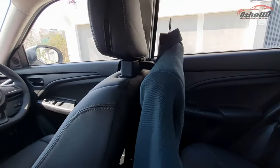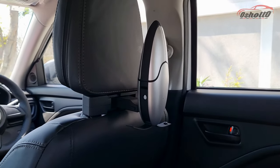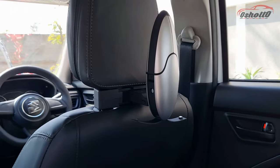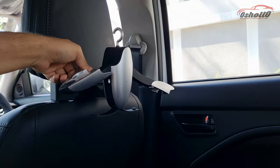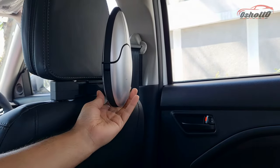So if you want your dress to be wrinkle-free throughout your car journey, you can consider this foldable coat hanger for your car. When you don't want to use it, you can fold it or detach it as per your requirement.